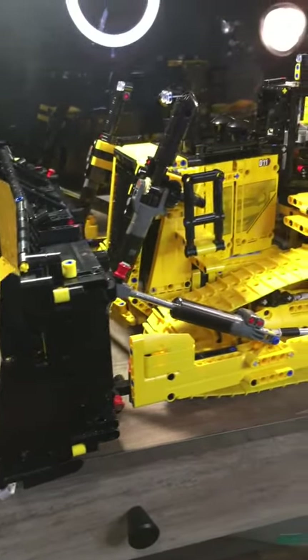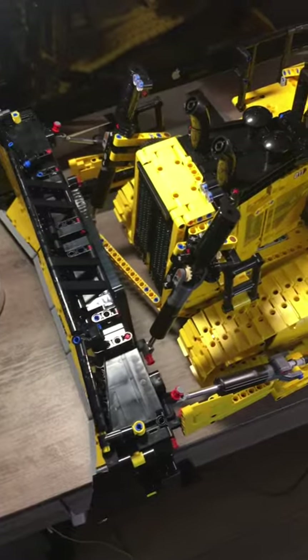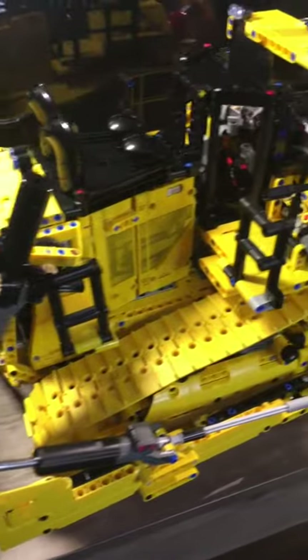Here's a review on the D-11 Bulldozer, which will retail for $450 in the U.S. This set was sent to me by the Lego Ambassador Network and I'm very thankful for that, but all opinions on this set are my own.